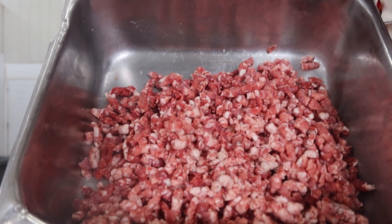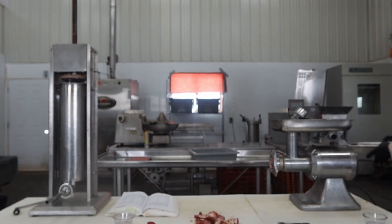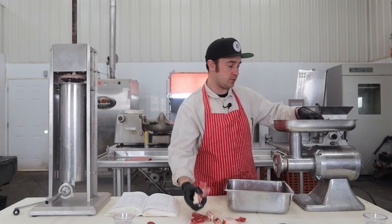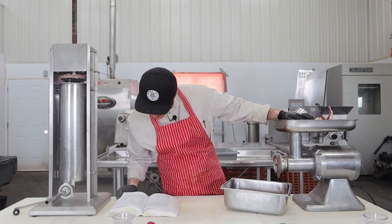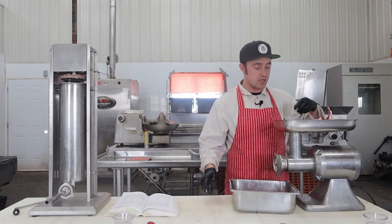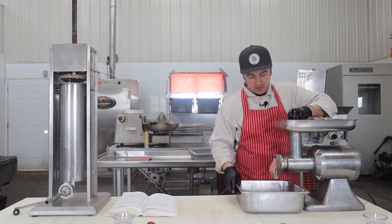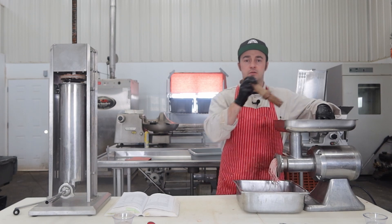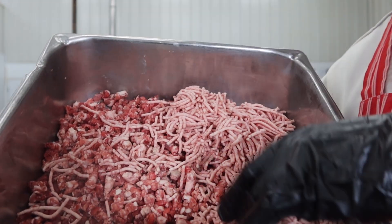Nice looking material to start working with. You can see we've got a pretty good fat ratio in there — nice lean meat on the outside of the fat. Then we'll swap our plates out and put that fine plate on for the bacon. Got that new plate on there, we'll throw our bacon in. I'm going to mix it all together. You can throw the bacon on and grind it right into the other mixture because you're going to add your spices after that and just mix everything together for this sausage. Bacon going through that fine plate — it already smells good.